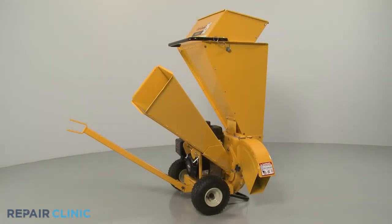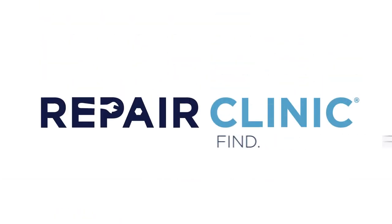The chipper shredder should now be ready for use.